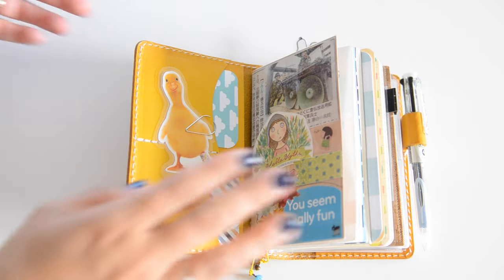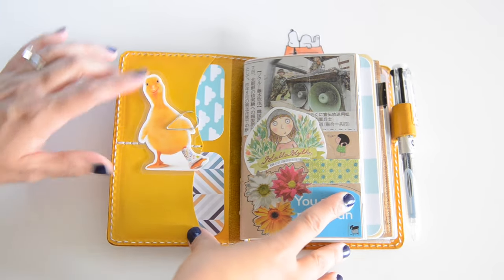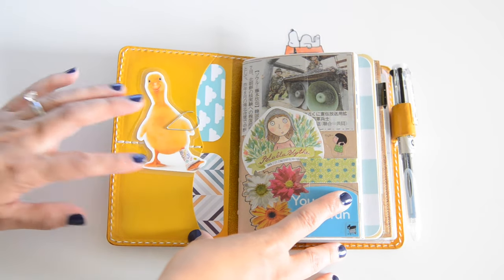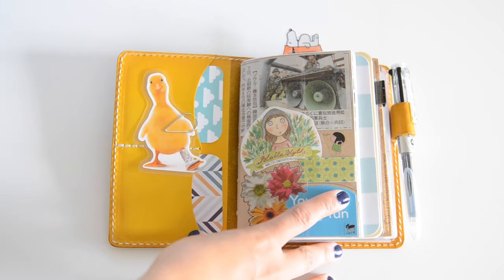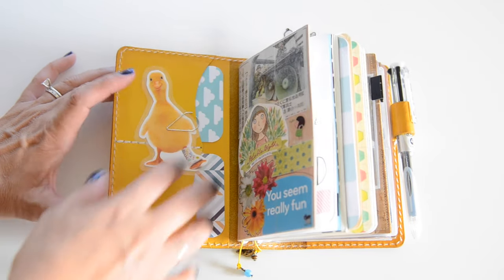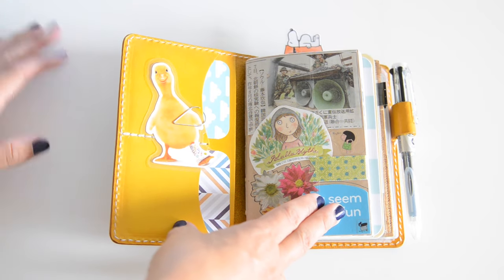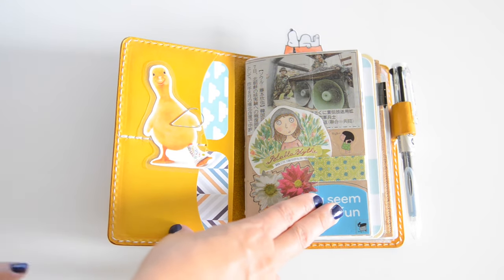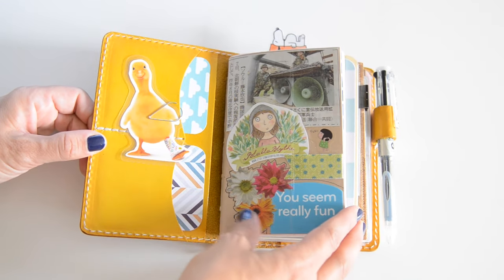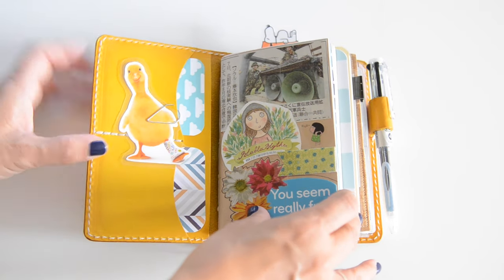I have actually named this planner Ducky — I saw this little duck at the store one day, fell in love with him, cut him out and laminated him, and he's on here now. I put a couple of project life cards in here, cut them down a bit just to make it look a little prettier. I don't really want to put any cards in there and stretch out the pockets.